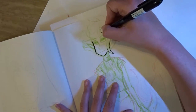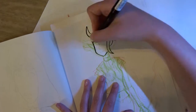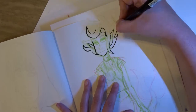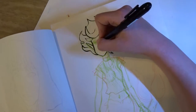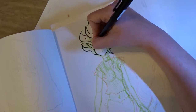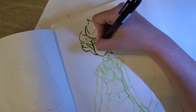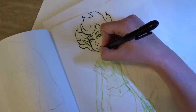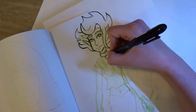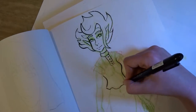First thing I did was ink my sketch. I drew this sketch last weekend when I was visiting a friend, so that's why there isn't any footage of me drawing it. I liked it so much I really wanted to colour it with Copic markers, but it isn't an option in the sketchbook because the paper really isn't made for markers. So I decided to ink it and scan it so I can print it out on marker-friendly paper.